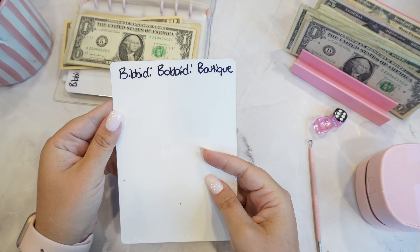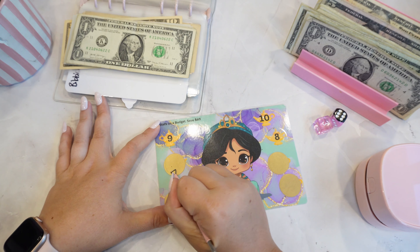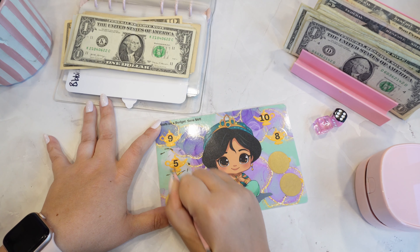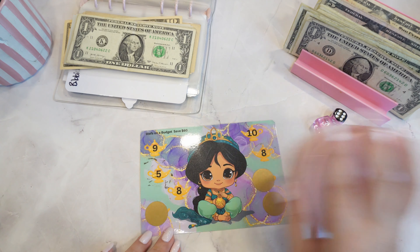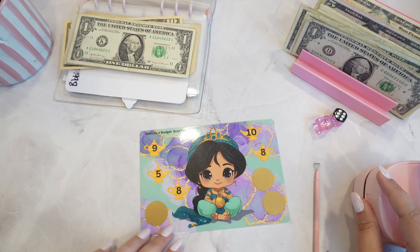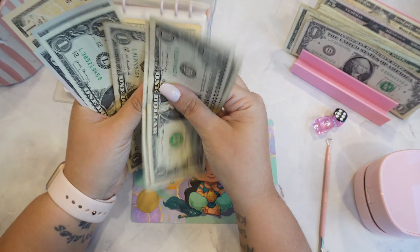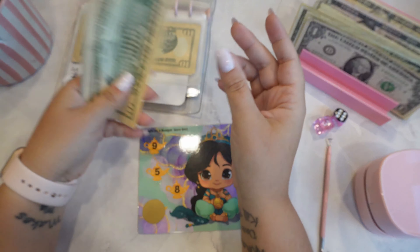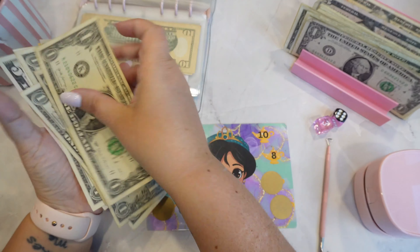This one is from Steps on a Budget, and this is to pay for the same thing because it is going to be pricey. We'll do this one — $5. And this one brings in $60. I have done this challenge before in my Disney fund, but I wanted to do it in this one so I put new stickers over it. So $5. We'll just take a 5 because I have tons of ones. Now in here we have $40. And this one brings in $60.